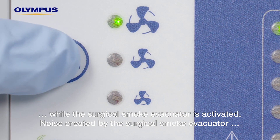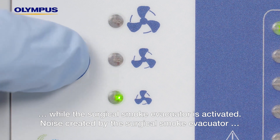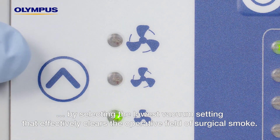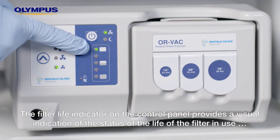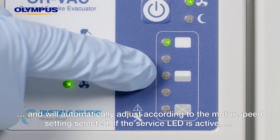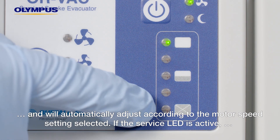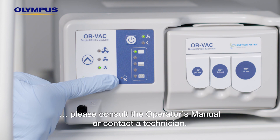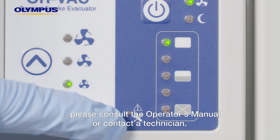Noise created by the surgical smoke evacuator can be minimized by selecting the lowest vacuum setting that effectively clears the operative field of surgical smoke. The filter life indicator on the control panel provides a visual indication of the status of the filter in use and will automatically adjust according to the motor speed setting selected. If the service LED is active, please consult the operator's manual or contact a technician.